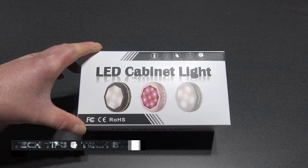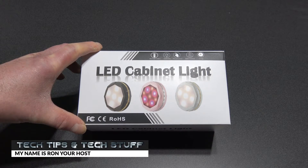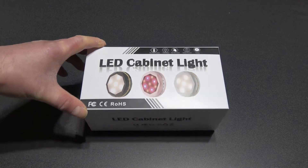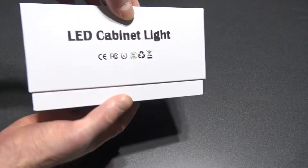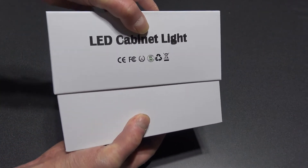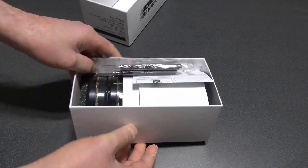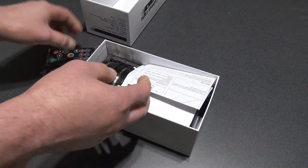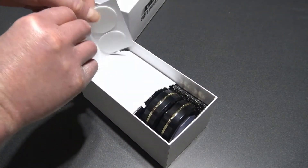Hi, welcome to Tech Tips and Tech Stuff, my name is Ron. Today we're doing an unboxing and review of these LED cabinet lights. Let's open this bad boy. We get two remote controls, instructions, and two-phase tape.